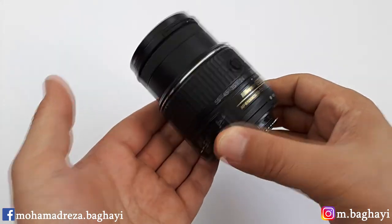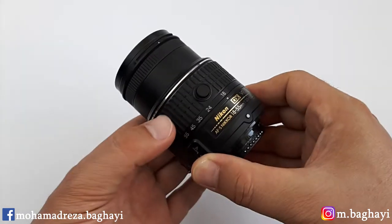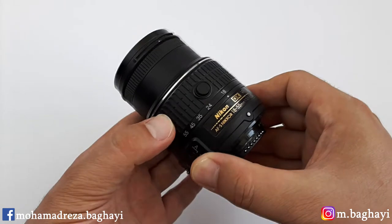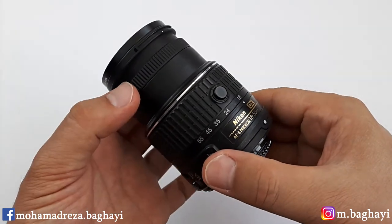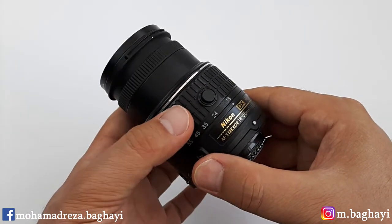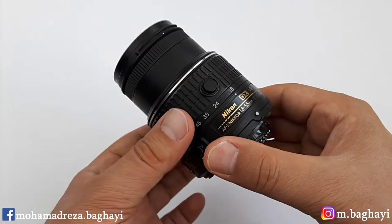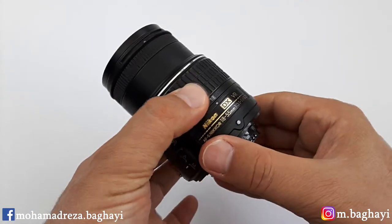I know it makes the lens a bit larger. Now we can zoom from 18 to 55. Here is the zoom ring, moving good. And in front of the lens we have a focusing ring with stopping on the sides. And finally, to lock the lens again, we have to press the lock button and turn it to the side.